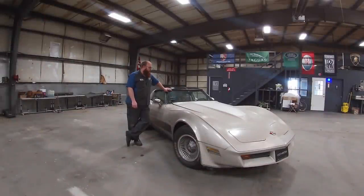This is a 1982 Chevrolet Corvette — the last of the C3 series of Corvettes. Leo has had this car in his family pretty much since new. I think it had 1,800 miles on it when they got it.